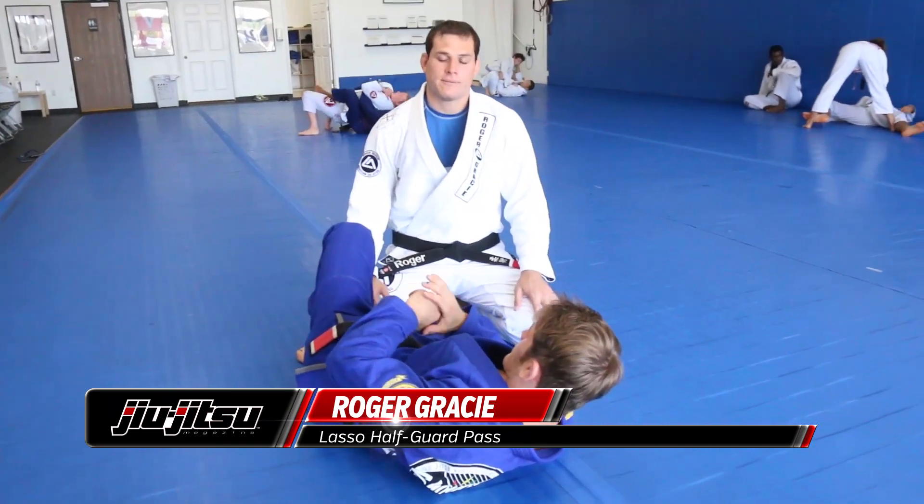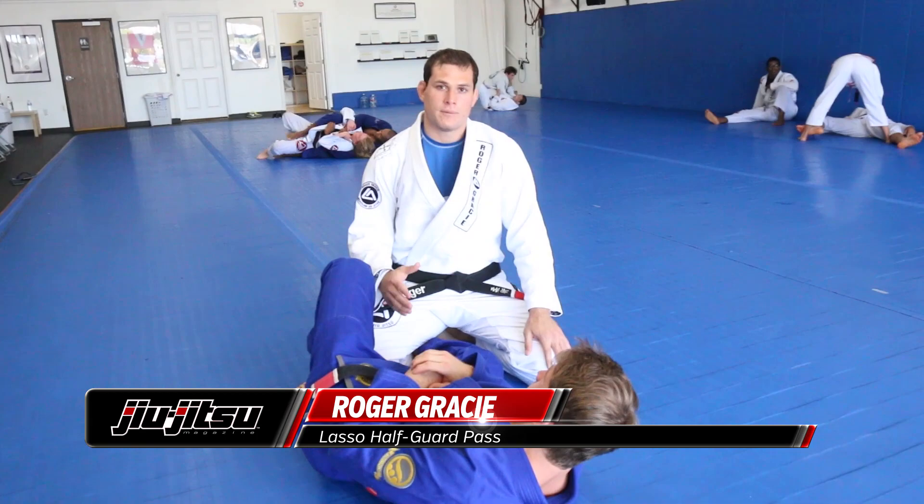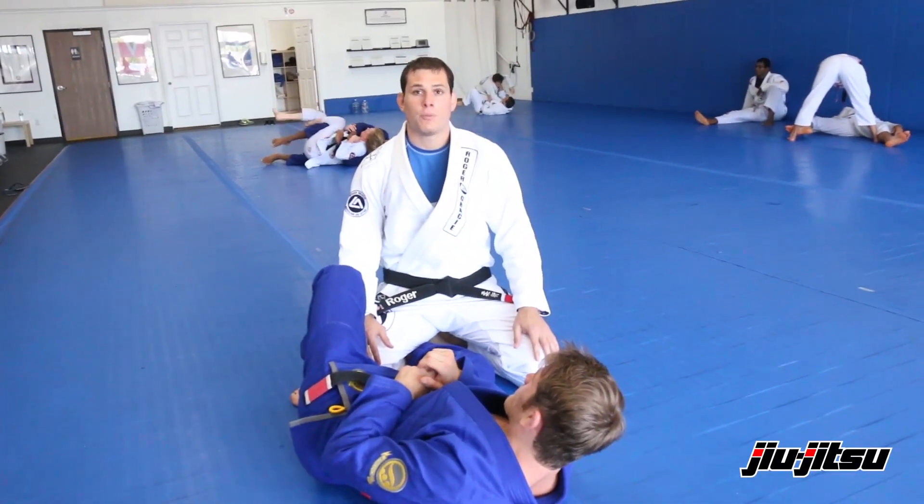OK guys, I'm Roger Gracie and I'm here to show a little detail from the lasso guard that hopefully will be able to help you.